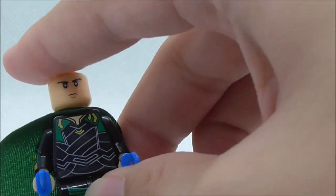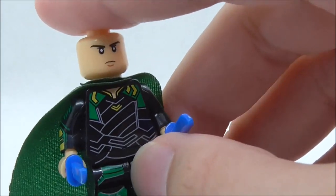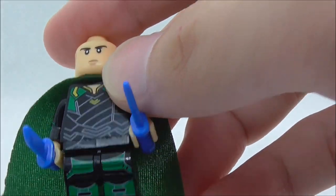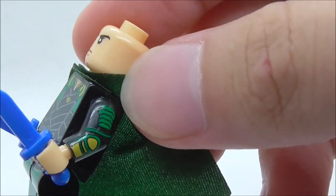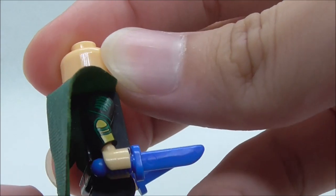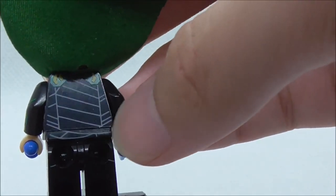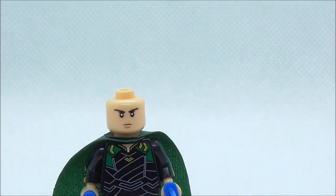The torso print shows his outfit which looks pretty nice — you have the green and yellow with all the linings. You have leg printing, side arm printing on both sides, that shoulder pad piece, and a green cape. The back torso print and back hip printing are also included, which is pretty nice. This is a very detailed figure and he looks pretty cool.